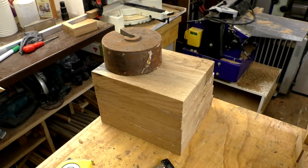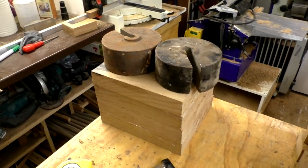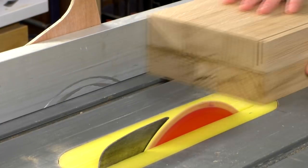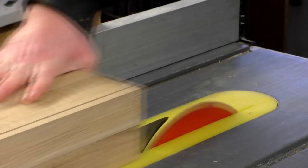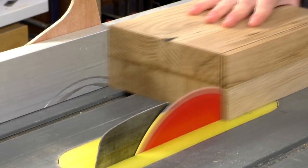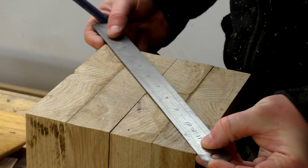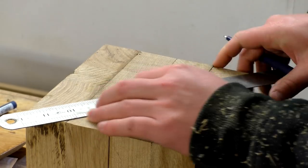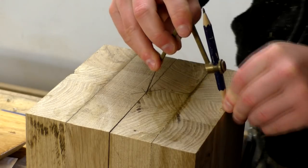I applied some weight and left it overnight again. The following day I cut the blocks to width on the table saw, making these cuts by taking a few passes and raising the blade in between because the oak is so dense. With the two halves of the head held together I then found a centre point and marked up as big a circle as possible using my compass.